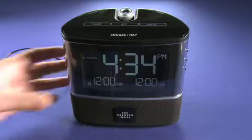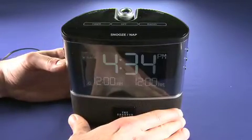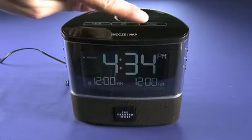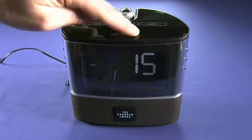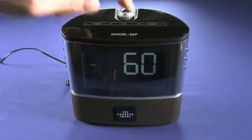Nothing terribly exciting there. You can change the brightness of the display with this button here. Now one pretty cool feature is this nap feature. So if I hit nap, you can see right now it's not time for a nap. But I can add 15 minutes, 30, 45, or an hour nap, or turn it off.